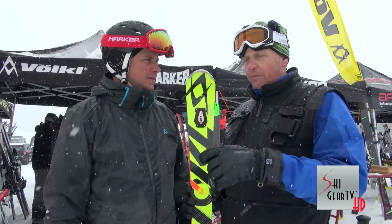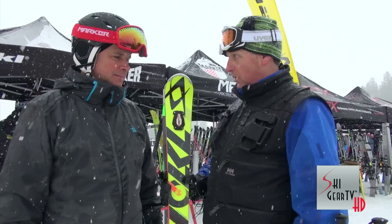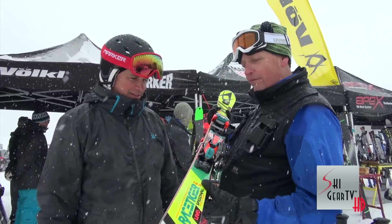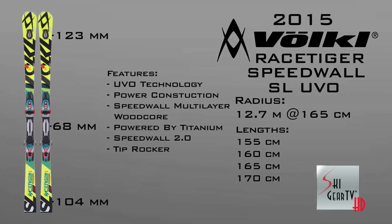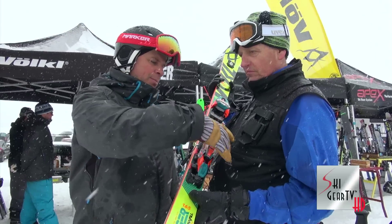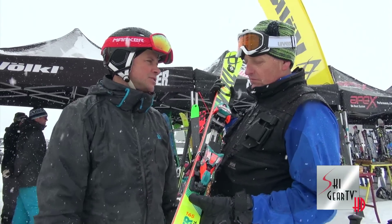Coming off a total knee replacement, my doctor insisted that I continue skiing on narrow skis for a while, and this is just a great all-mountain cruising ski. What is it underfoot? It's 68mm underfoot now — the older one was 65. So we've made it just a little bit wider. Even though it's one of the narrower skis in the range, it's a little bit wider and easier to stand on. With the more powerful binding, we're able to drive a slightly wider ski and have it feel just as narrow and just as quick.